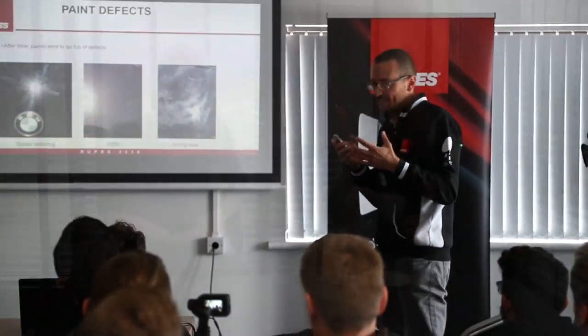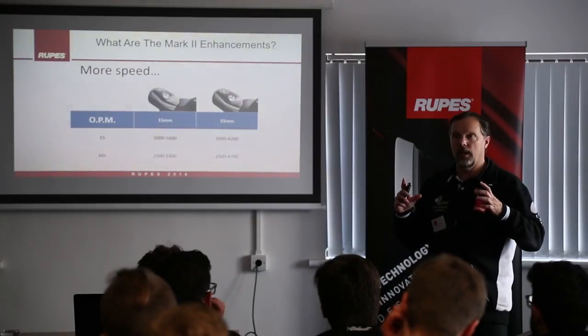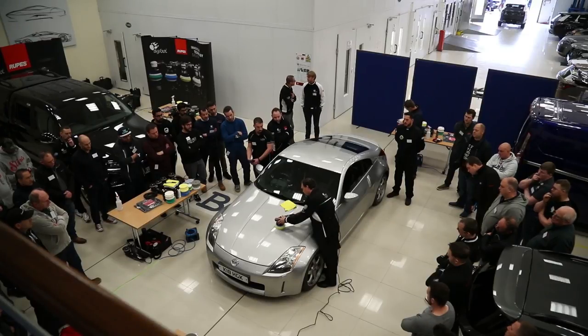Hi there, we are doing another little episode for the Car Care Adventures and today we have been at the iBox in Coventry where we've been running a Rupes training day. Jason Rose here has been presenting it along with lots of other Rupes royalty, and we had about 75 people and everybody was really chuffed with the course.